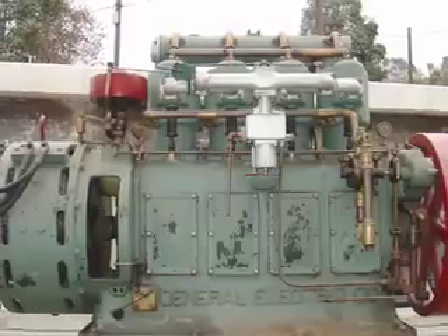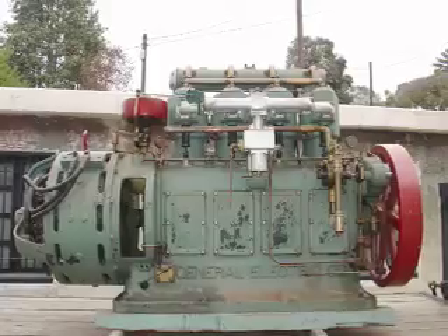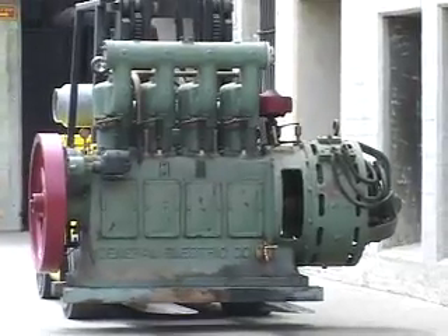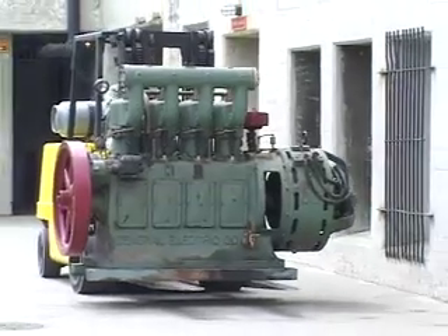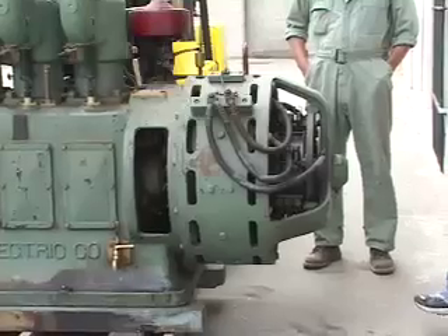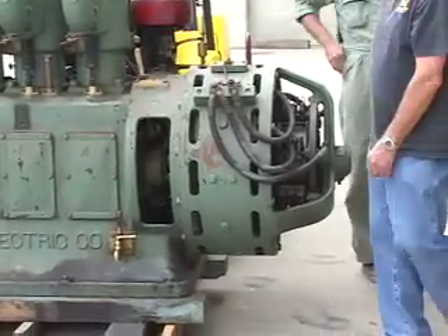That generator is pretty heavy. We're at the wall. Come on — oh, shit. No, we got it. Lift it. Get out, get out.